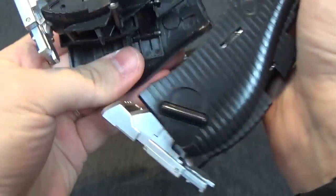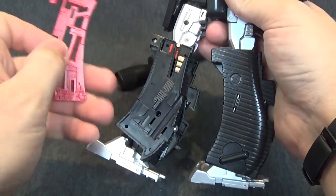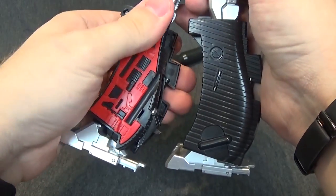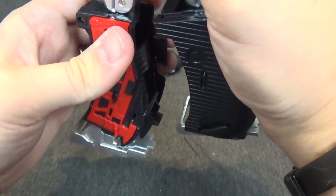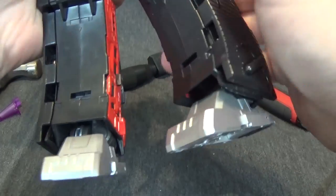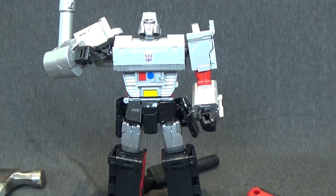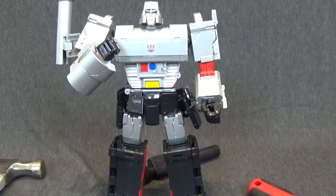Fix his leg panel — we'll pop this red piece back in. It also gives you some options if you don't like that red panel, I guess you can leave it out. But pop that back in and there you have it — a fixed Despotron. We'll see you next time.